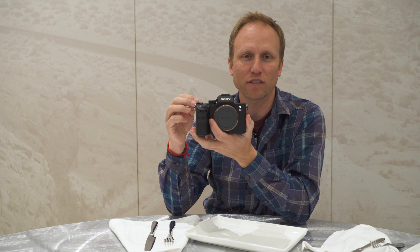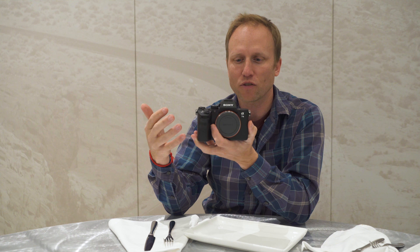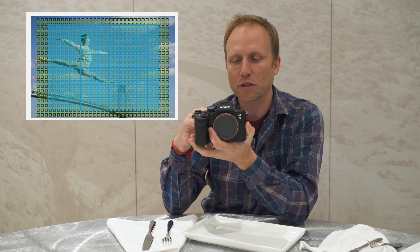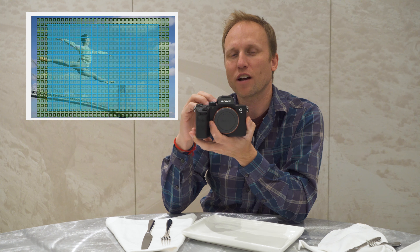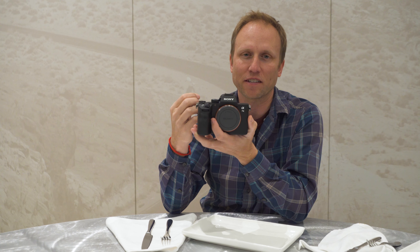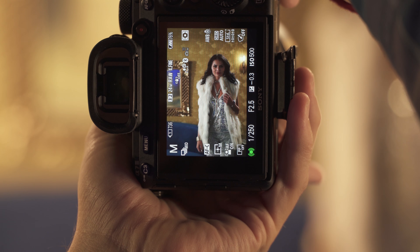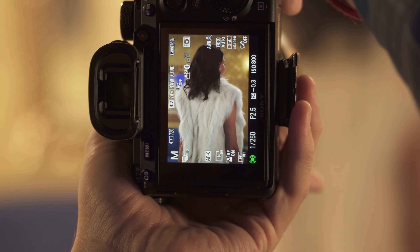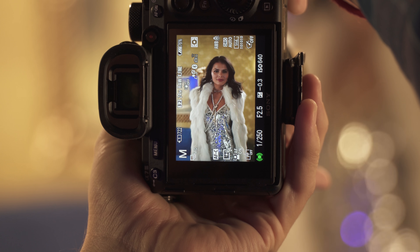We have an autofocus system that borrows heavily from the a9, their flagship sports and action-oriented camera. 693 autofocus points, and you've got tracking and that really lovely Eye AF system we saw in the a9. It's also in the a7R Mark III, and it's supposed to be even a little bit better in this camera.